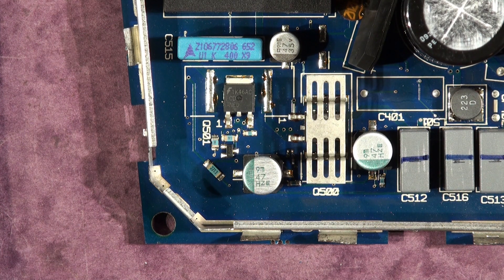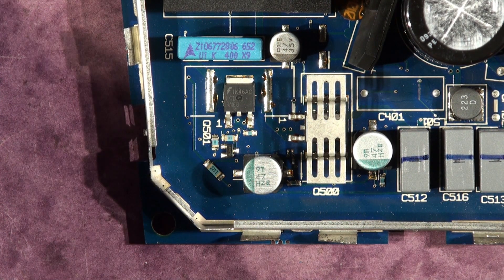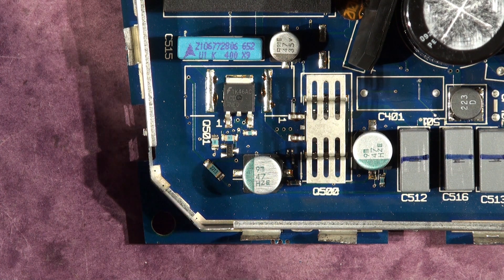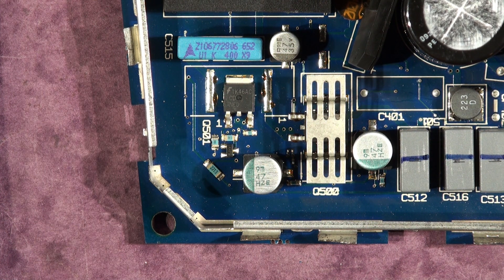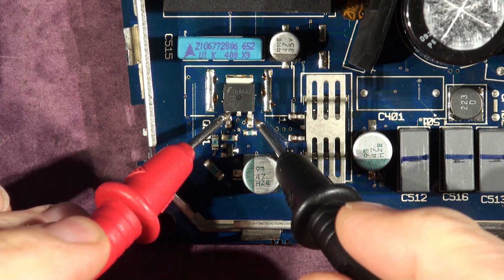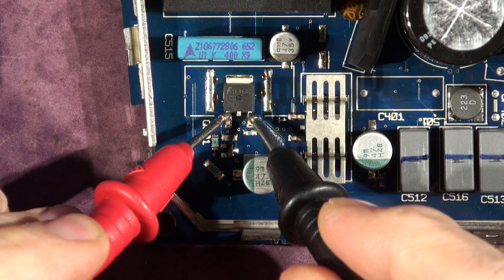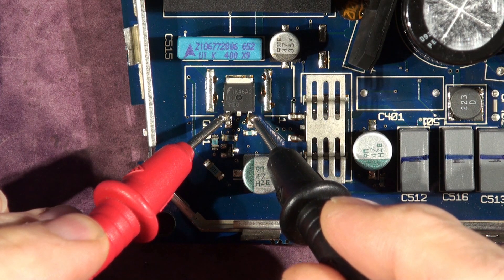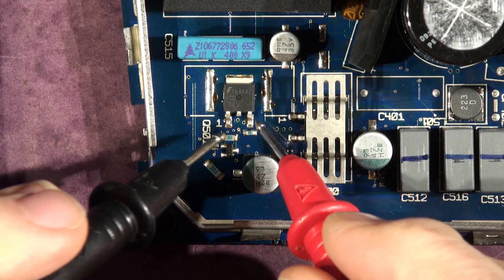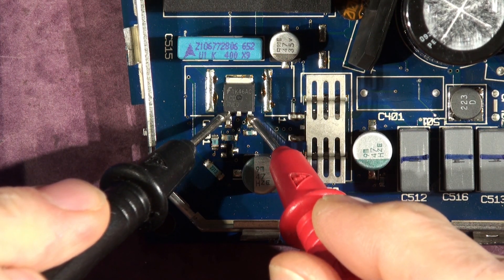Let's get on with checking the FETs, the NMOS Power FETs. In the low channel, this meter is selected to forward diode voltage drop beep mode, so it's just checking for continuity really, and this one's reading 7 ohms across that FET. 7 ohms, and that's completely shorted.